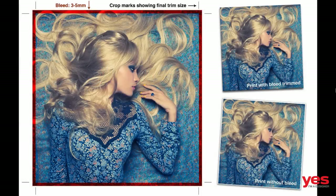Hello and welcome to Design Tip of the Week from yesimadesigner.com. My name is Martin Perhiniak and in this video I'm going to teach you how to use bleed in Photoshop.